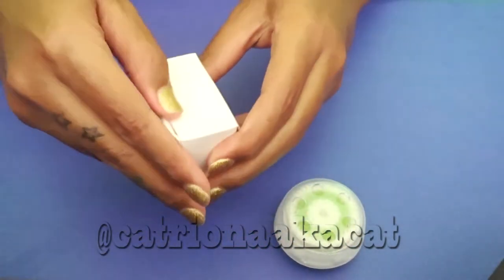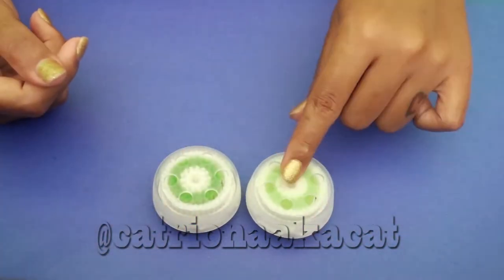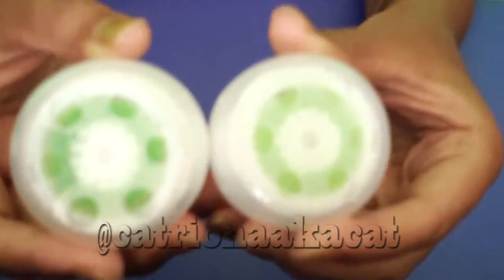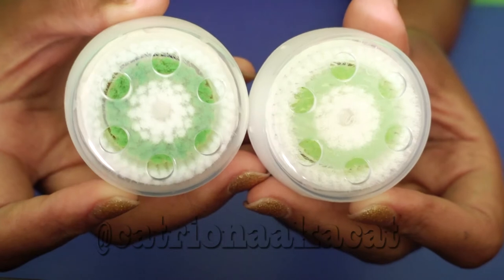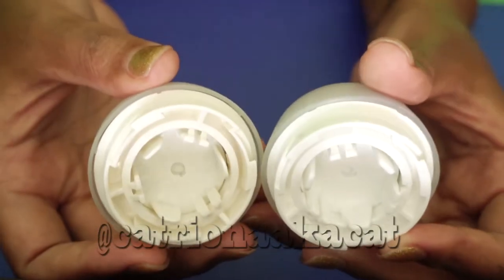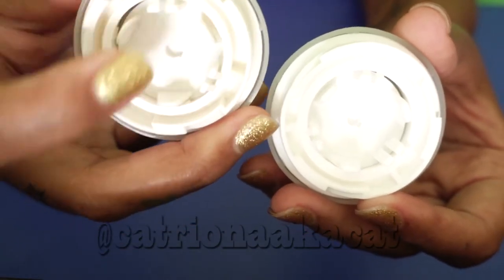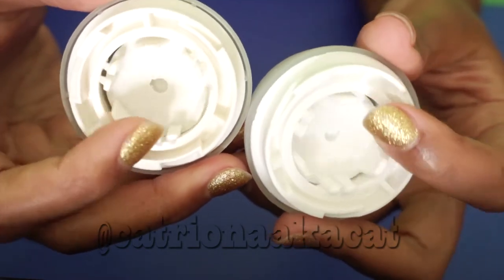Let's open them up, get rid of the packaging, and look inside. This is the real Clarisonic brush and this is the fake — the imitation, the impersonator. They're both green. The Clarisonic brush is a little bit lighter green than the fake. The plastic on the Clarisonic brush is a little bit whiter while the fake is a little more cream or beige. You can actually see the brush bristles and the spokes inside where they're adhered.